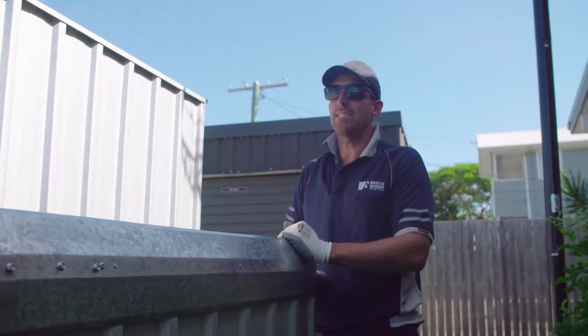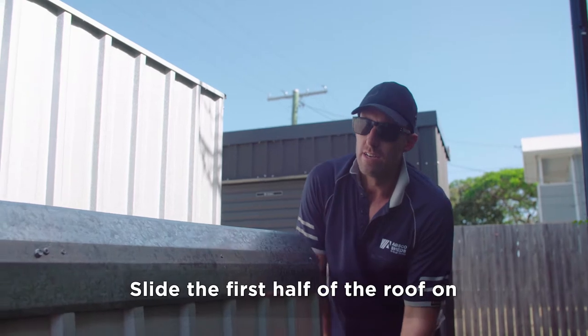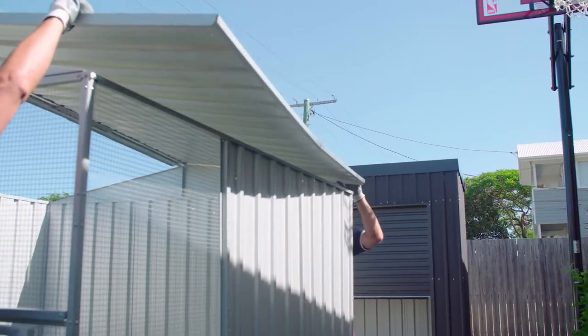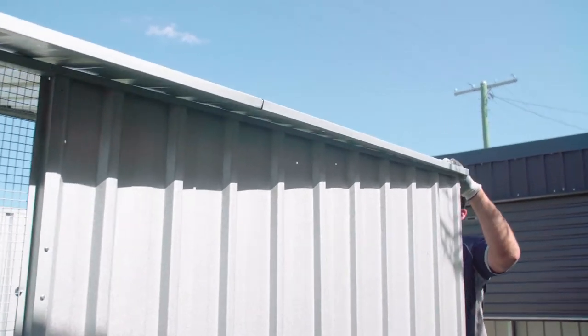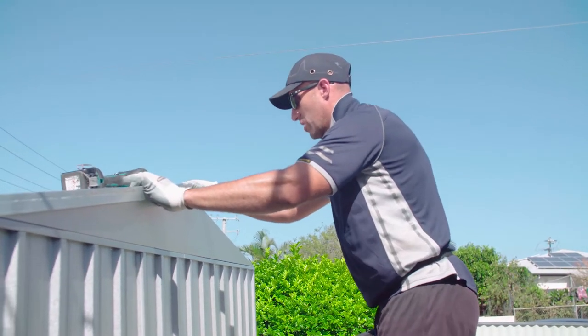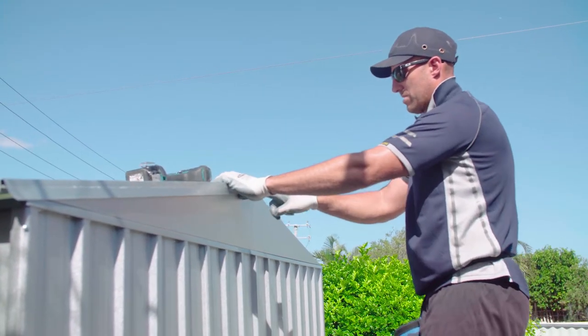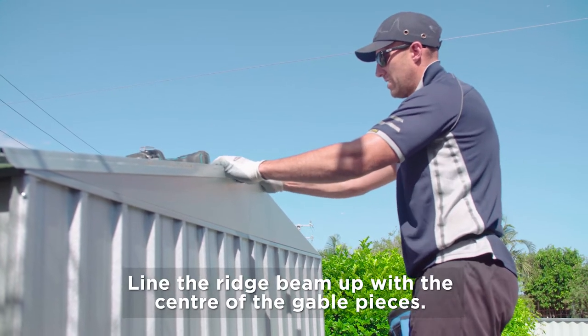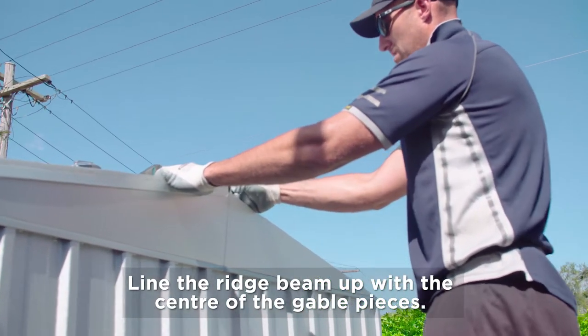Once we've got our four walls connected, we need to put our roof on. Sliding your roof up and over, starting down the back here first. It's important that you line your ridge beam up with the center — the center of your ridge beam needs to be in line with the center of the gables, like so.